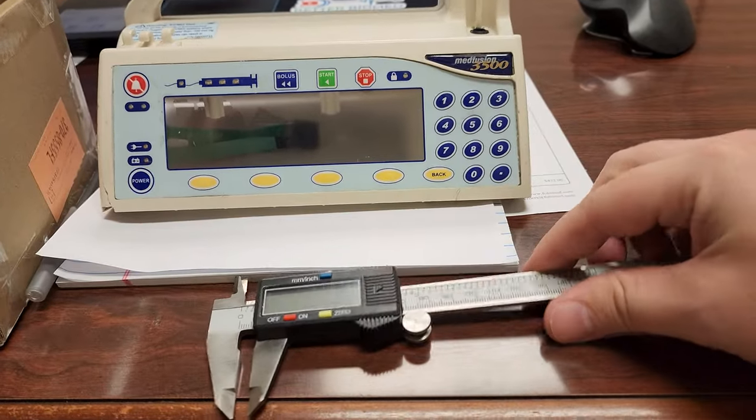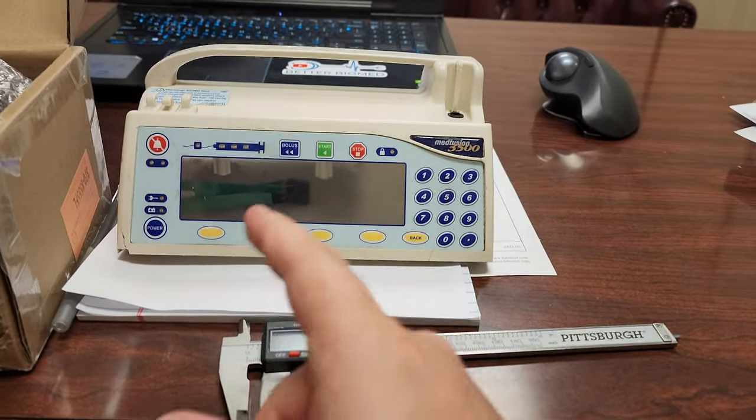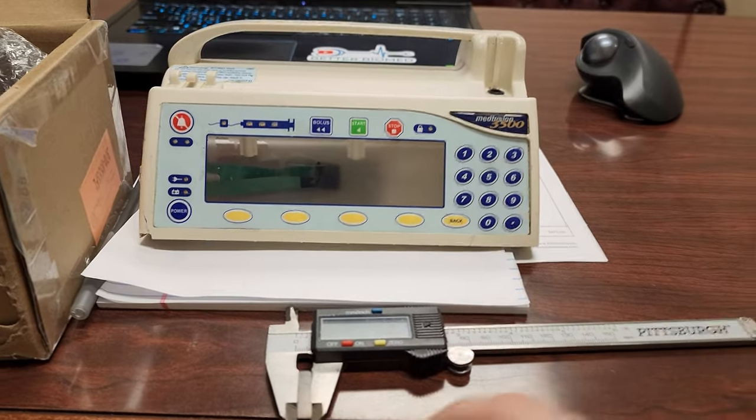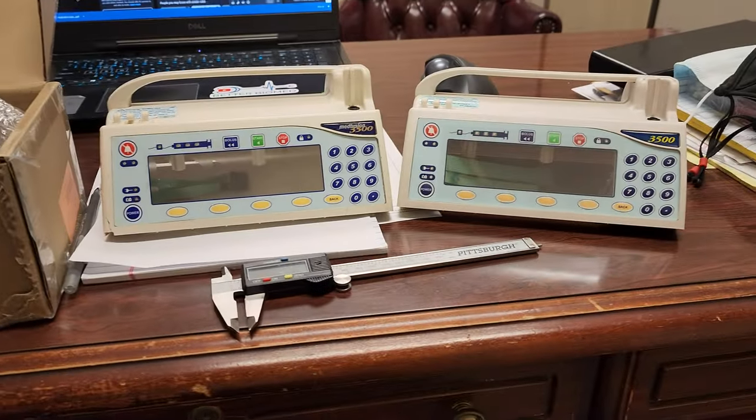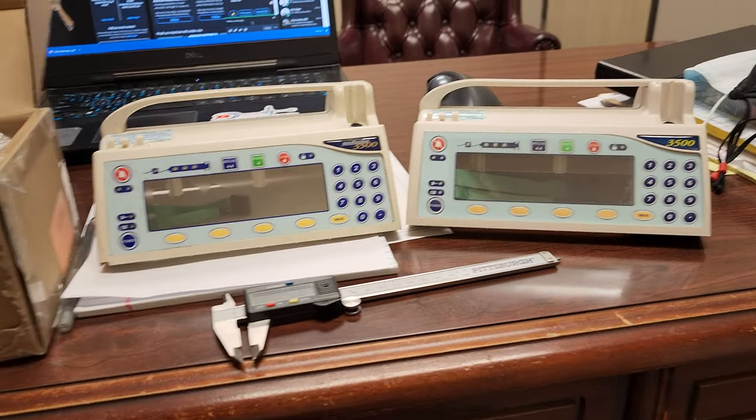I've even been using calipers to check thicknesses of plastic and stuff, just to be sure that it is an equivalent product. And let me assure you that this is an equivalent product.